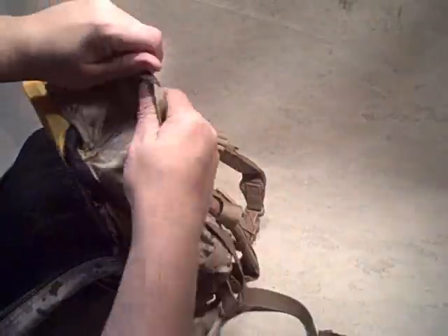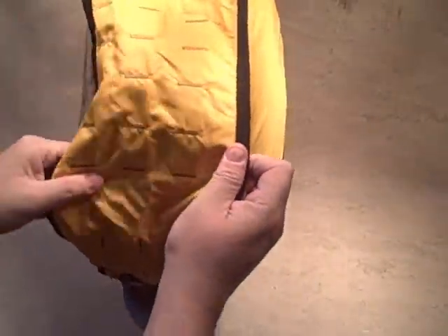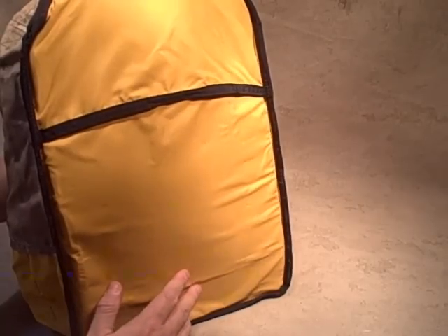I like to turn bags inside out to take a look inside — so let's do that with this Spec Ops T.H.E. Pack. It may seem like a minor thing, but if you're putting a lot of gear in and out of a bag, stray ends and loose threads will eventually deteriorate the materials. I don't think you can get a better testament to craftsmanship than this — I don't see one frayed cord, one loose thing, one misplaced thread. Everything's taped, looks great, and it's going to work well for a long time. You can really see how well that yellow panel works.